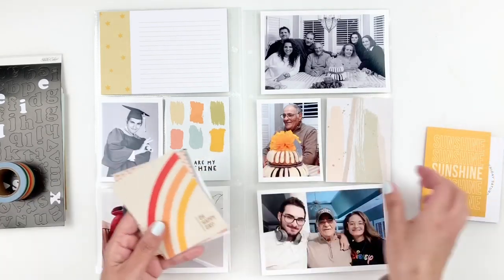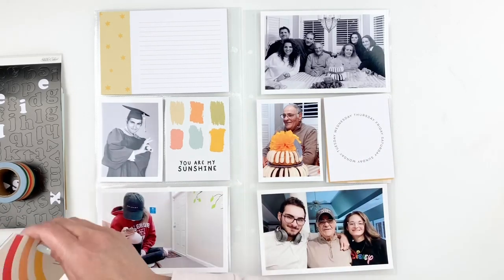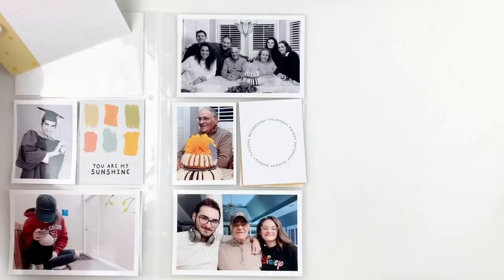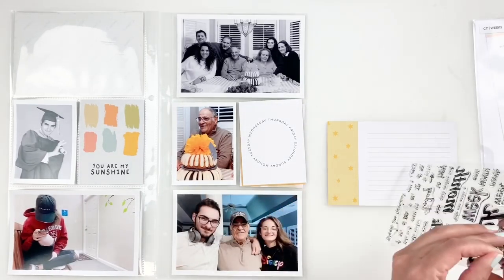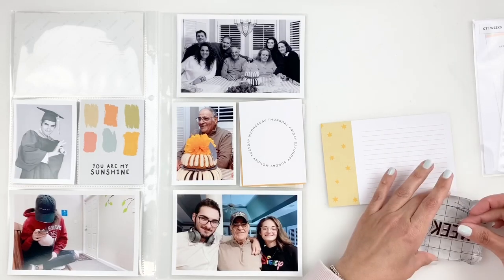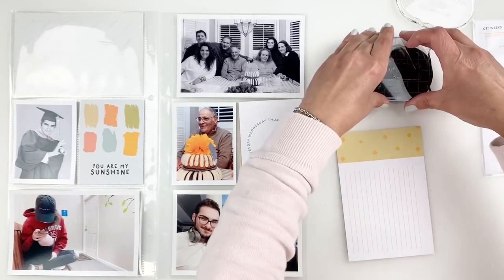I'm still going through my 3x4s, not sure which one I want to use, but I will end up using the white 3x4 card with the circle because I have something in mind. I'm going to start working on my layout, beginning with my title card. I grabbed my Citrus Twist week stamp set and I'm going to stamp 'week' on the side.